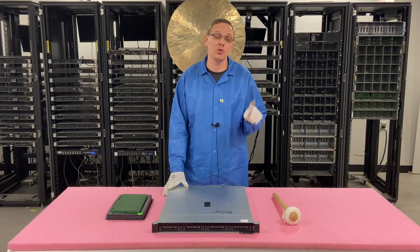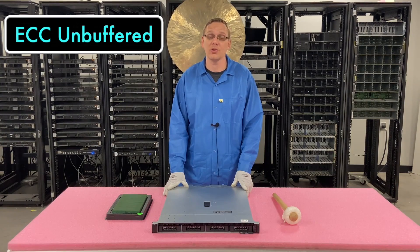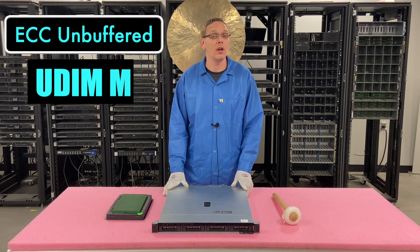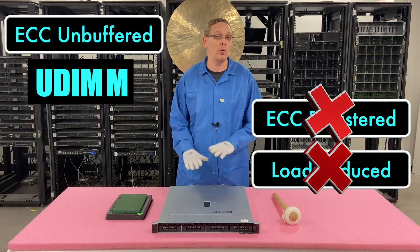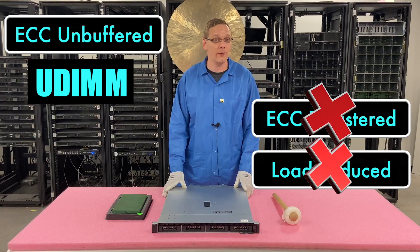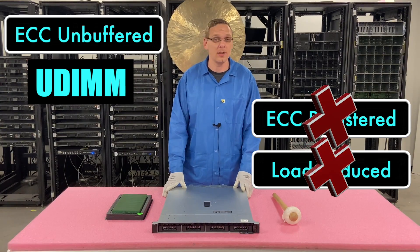As far as the types of RAM you can use, you can use one type of RAM and that is ECC unbuffered, which is also known as a server UDIMM. You cannot use ECC registered, and you cannot use load reduced. The only type of RAM you can use is ECC unbuffered, which is a little bit more of a niche module that can sometimes be difficult to locate.